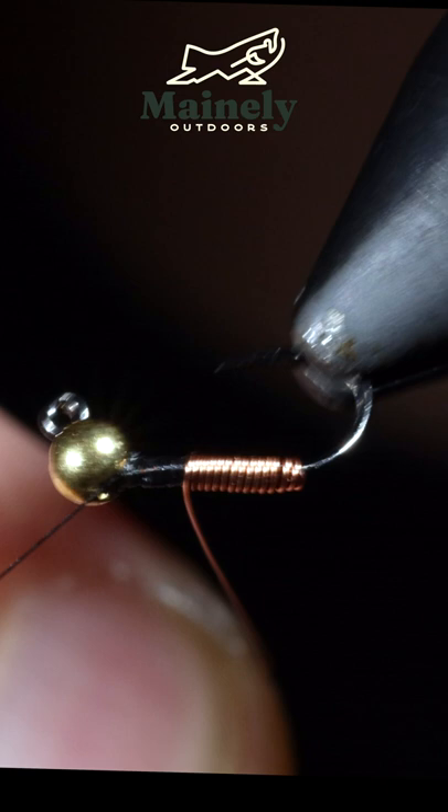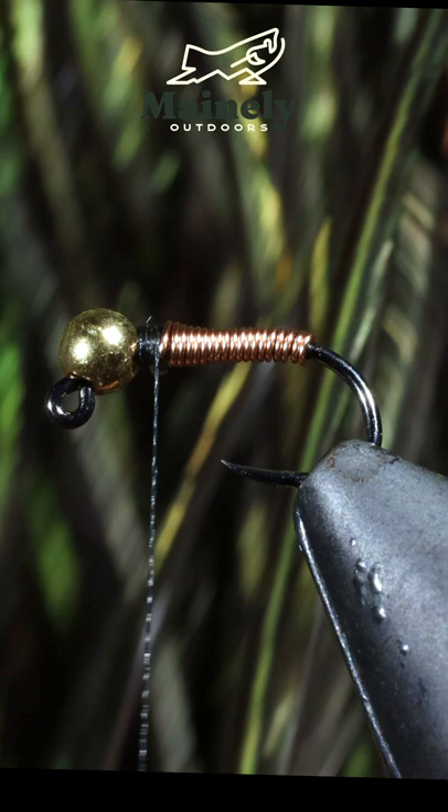We'll stop just before reaching the bead, secure our wire, and then helicopter the wire free. Next, we can grab some peacock curl, attach that to our exposed thread, and wrap slightly onto our wire.